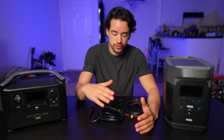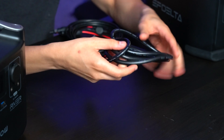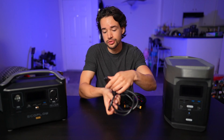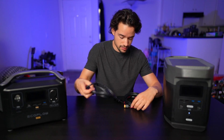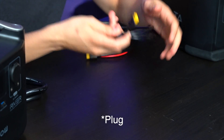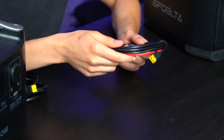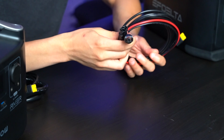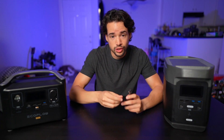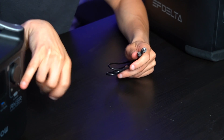Straight out of the box, both batteries come with a number of cables. First is an AC power cable — the kind you'd find on computers, so if you have extra ones lying around you can use those. They both also come with a car charger with an XD60 port, which is the same port on their solar connector cable, with MC4 connectors on the other side. The EcoFlow RiverPro is the only one that comes with the 5521 DC male-to-male cable because it's the only one that has those ports.